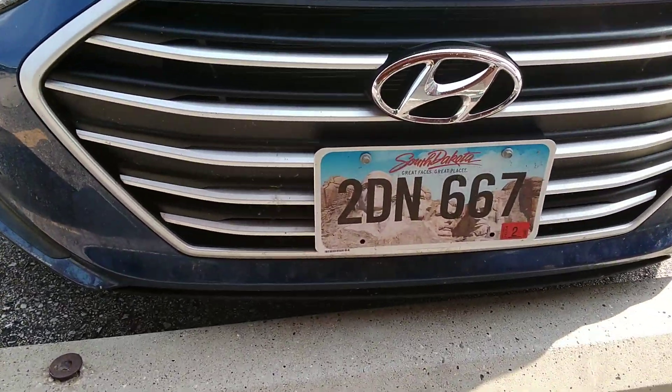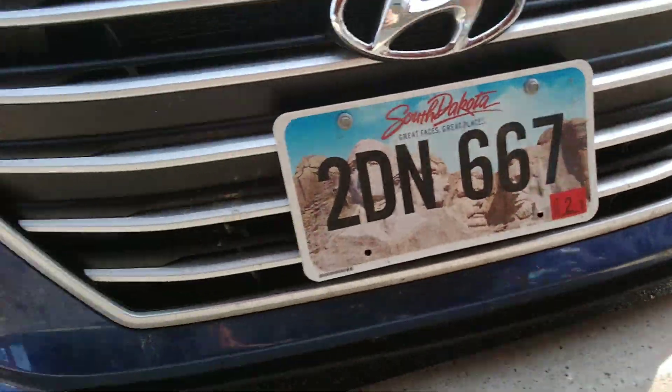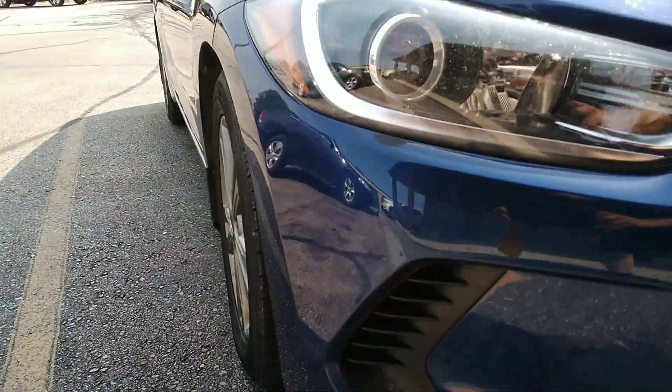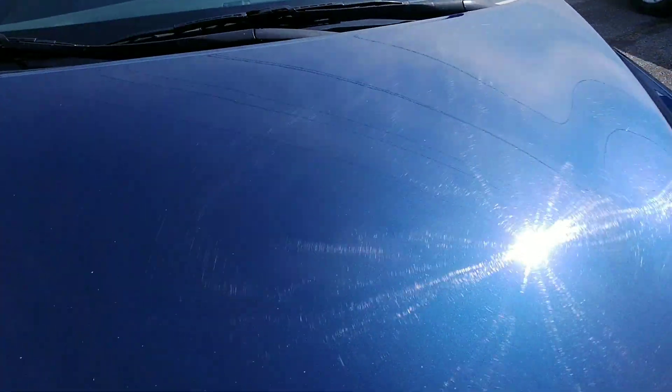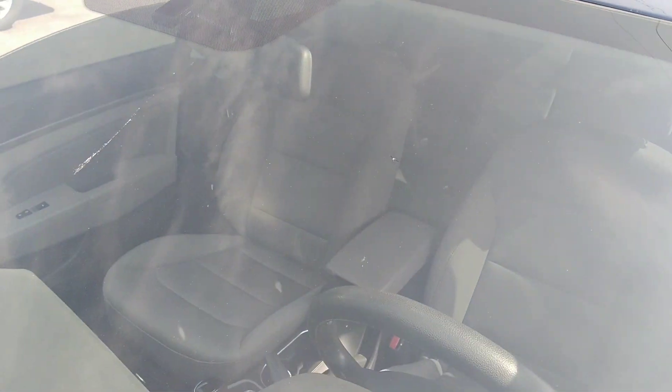Hi, this is 2DN667, Blue Hyundai Elantra. Across the front here real quick. Looks good. It's got this chip in the window right there.